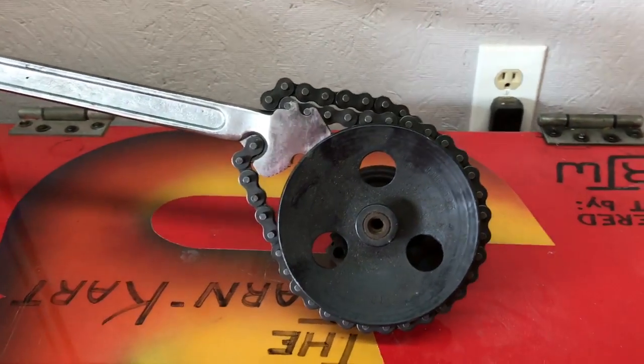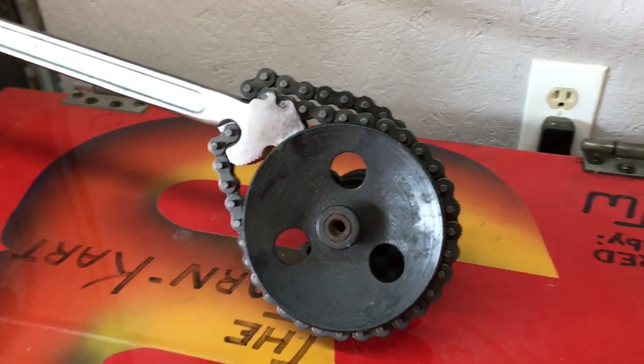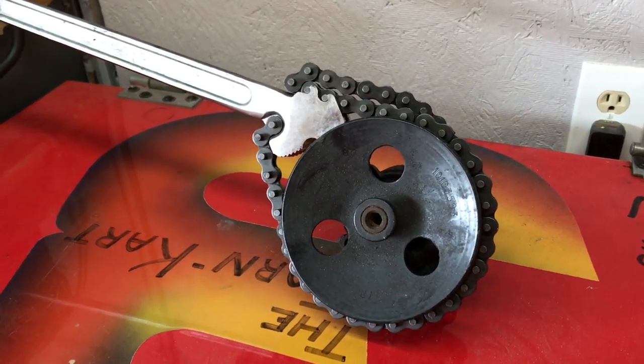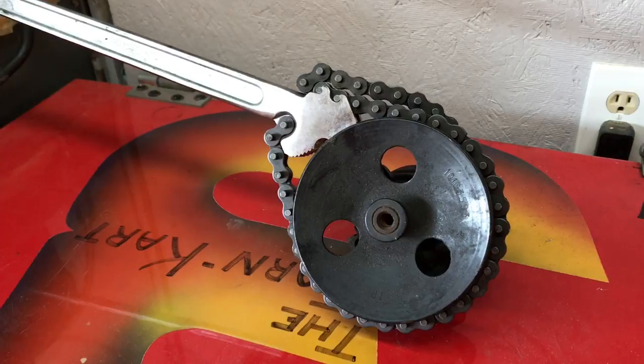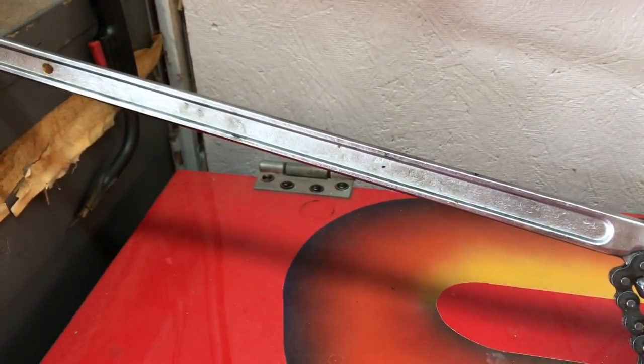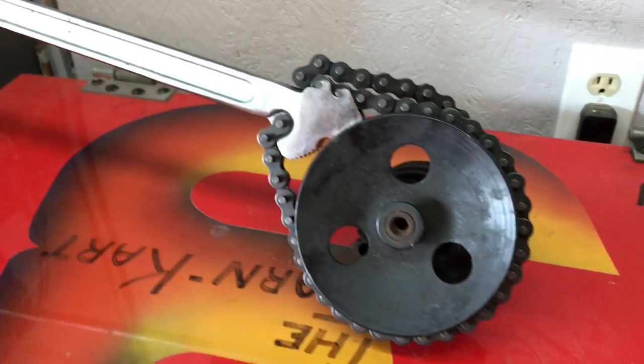Hi-de-ho there friends, Bobby here today. Hey folks, I'm out here in the garage and we're organizing, getting ready for our new business and everything. I just was looking through some tools and I found this tool right here that I wanted to share with you mechanics out there.